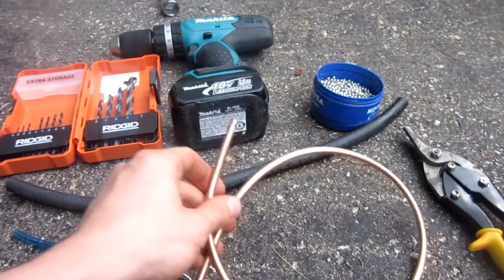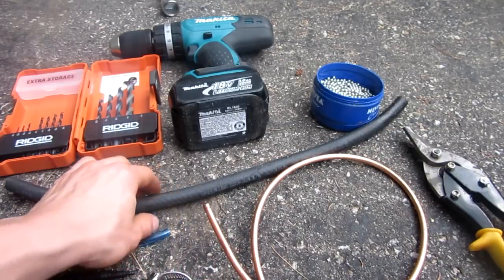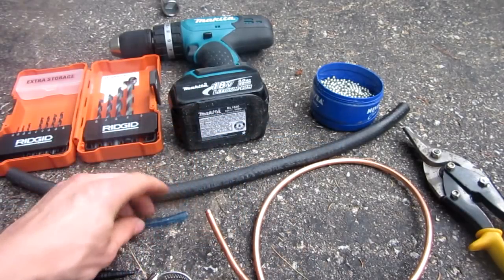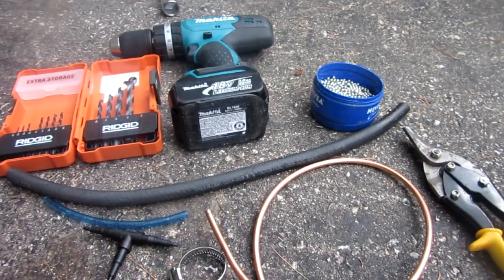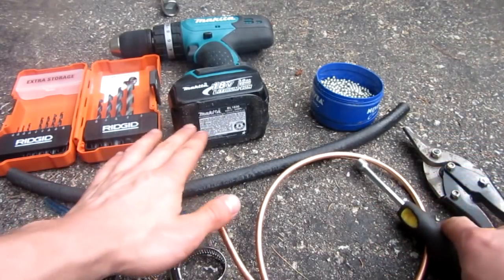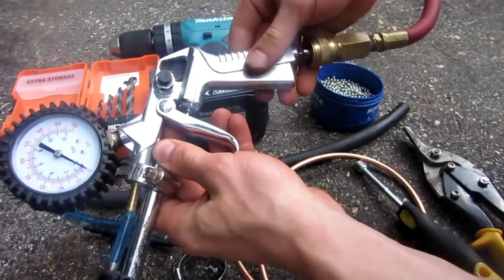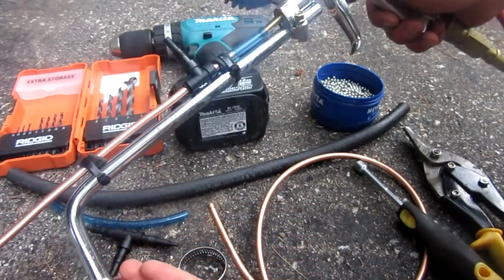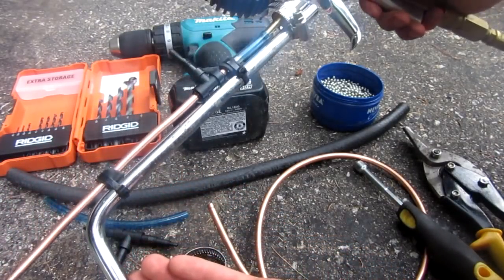What you will need for this project, in no certain order, is some copper brake line — just the small 3/16th stuff. You're going to need a rubber hose that fits over the brake line, as well as a tighter rubber hose that fits over the brake line. I have a vacuum line tee, a hose clamp, some zip ties, and a few tools such as scissors, screwdrivers, a drill and drill set. The main component is a tire filler air gun — the type that reads the pressure, though that's irrelevant. And any type of handle equipment you like; I have this angle iron, but really anything from a wrench to a ratchet will do.